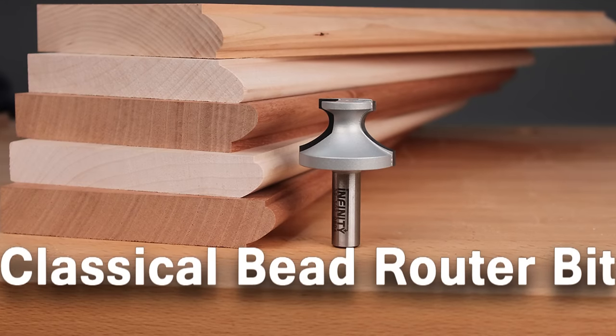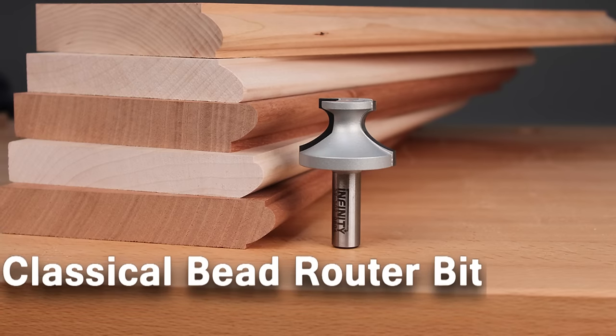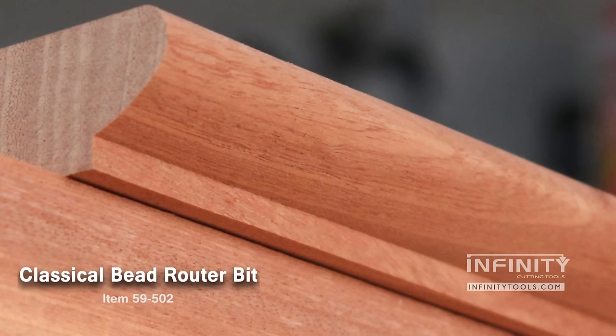The Infinity Classical Beading Router Bit is a great choice whenever you need to add a detail to the top of just about any piece of casework. From a chest of drawers, to a table, to a china cabinet, this is an excellent choice.